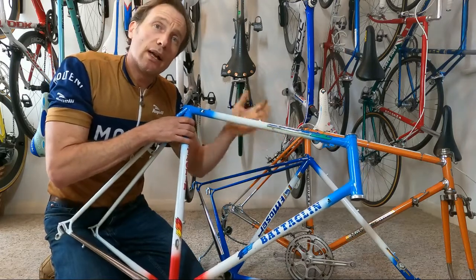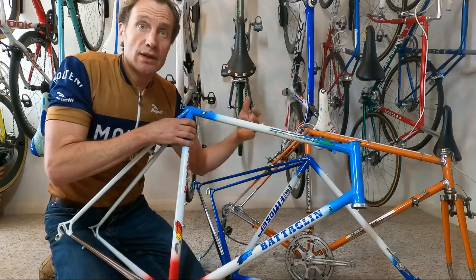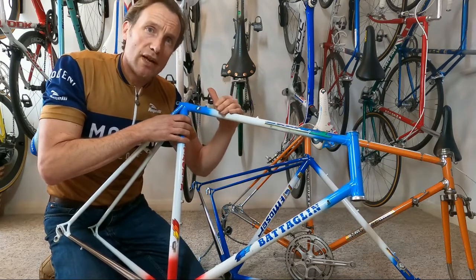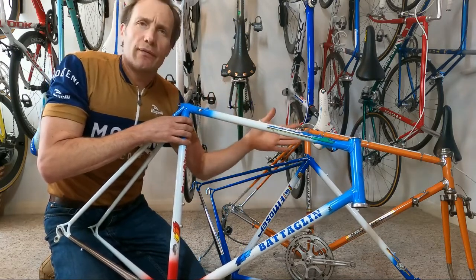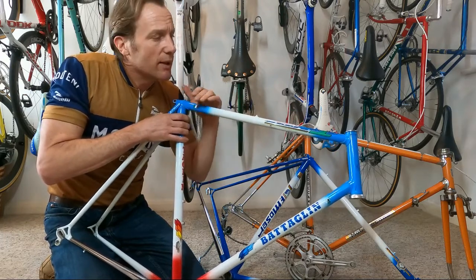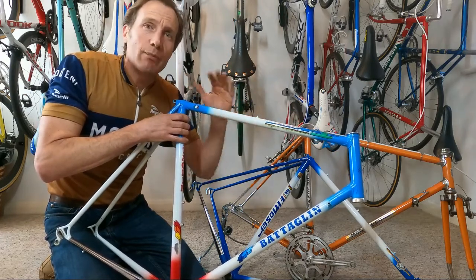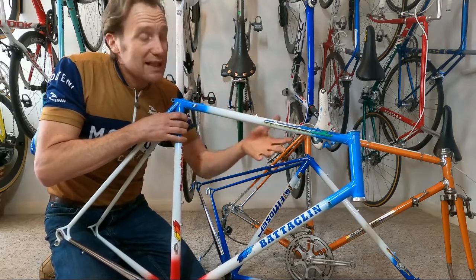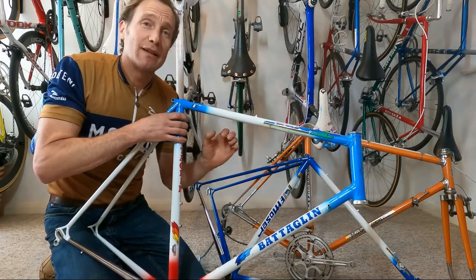The same kind of approach goes for Colnagos and things along those lines — top-of-the-range race bikes. If you're fortunate enough to have a Bianchi Champion del Monde or something similar, you'd again be looking at keeping as much originality as possible while dealing with any issues very sympathetically.